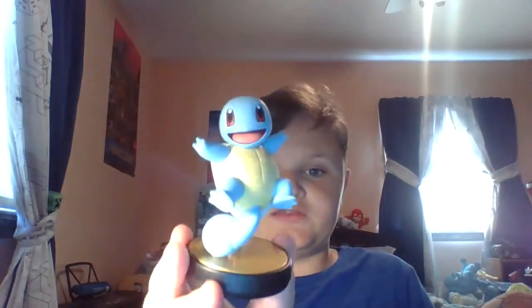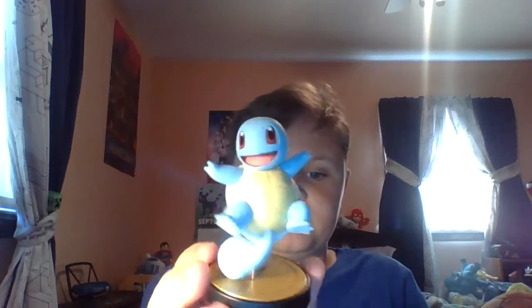Hello everybody, welcome to my YouTube channel. Today I'm going to show you the Squirtle Funko Pop, which actually just came out of the box in a failed recording — sorry about that, my audio cut out in the middle. So when I got everything out of the box, we're just gonna be taking a look. And we also have the Squirtle Amiibo, so let's start things off.